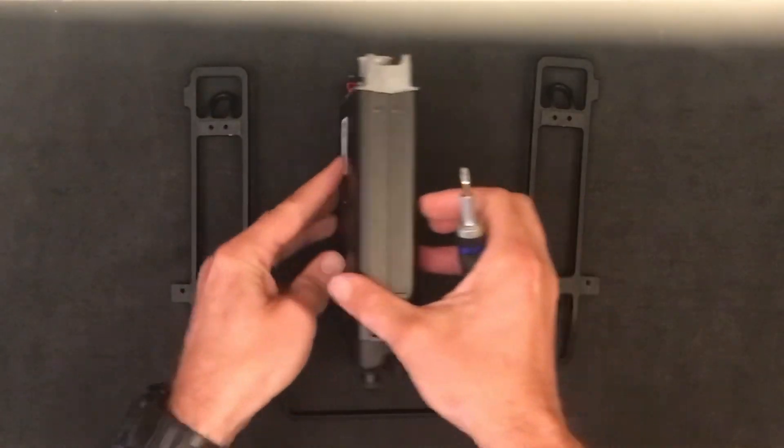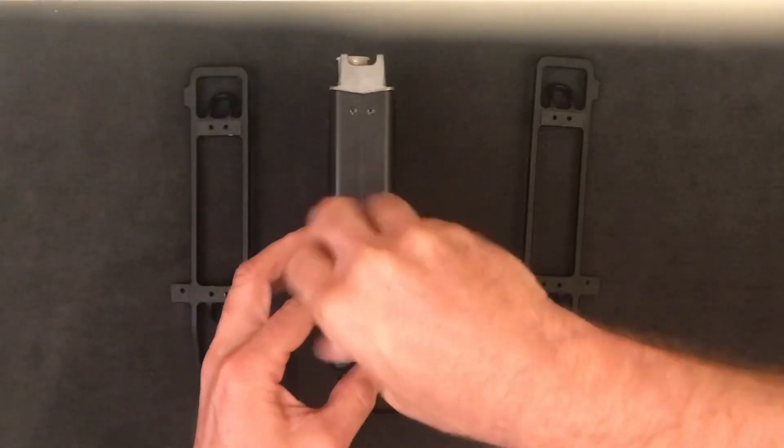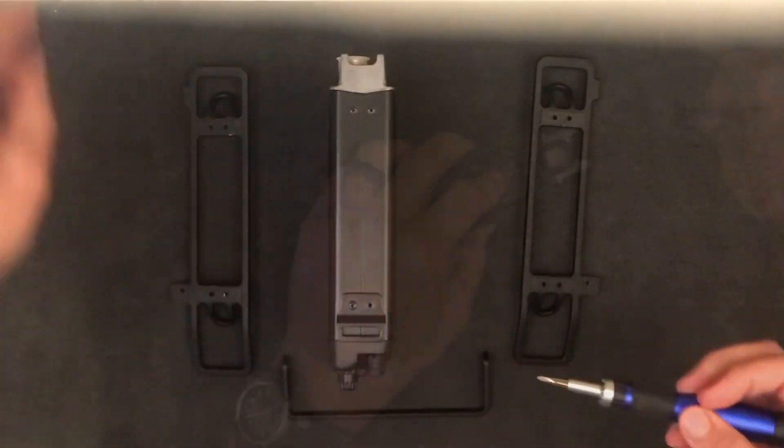To install it, you just take out the four screws on each side and use the Allen wrench bolts that come with it.